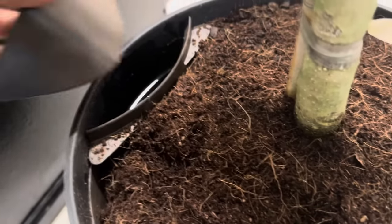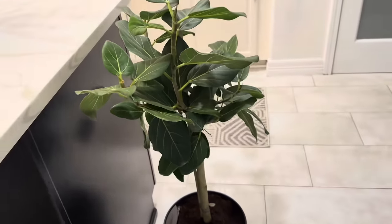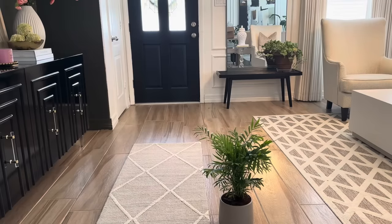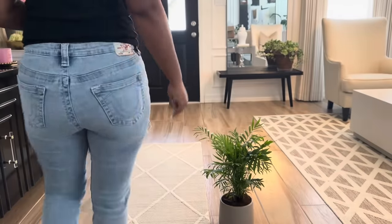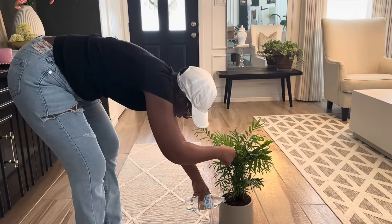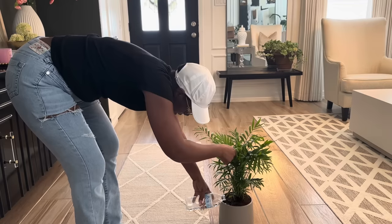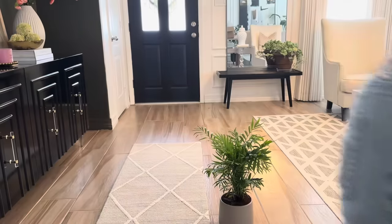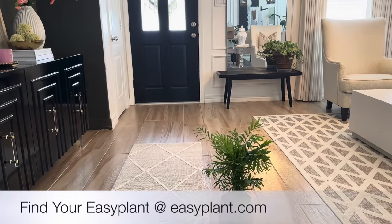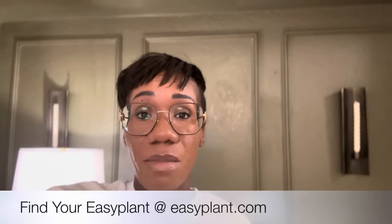Easy Plant wants everyone to have the opportunity to take care of live plants, and getting your plants from them takes the guesswork out of it, helping keep your live plants alive. They have a large selection of different kinds of plants. They sent me two: a parlor palm and an Audrey fig tree, which is absolutely gorgeous. Their plants come in their own self-watering containers that are modern, chic, and can fit into any home decor style. Thank you to Easy Plant for sponsoring today's video.